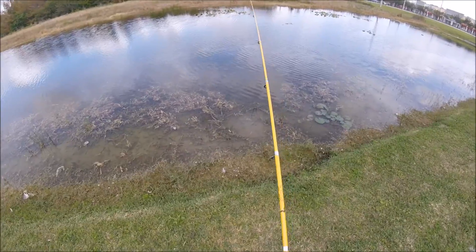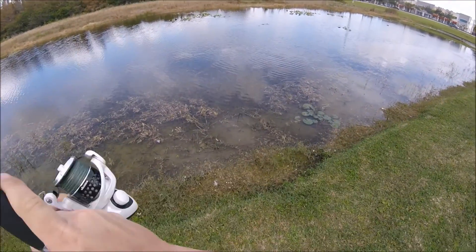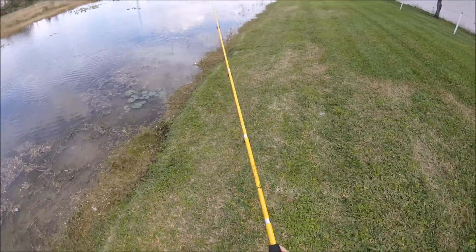I have a fish. Oh, a little tap-tap. There we go. Oh, man — he came off. That was a nice bass.